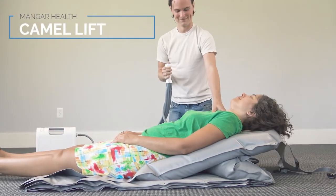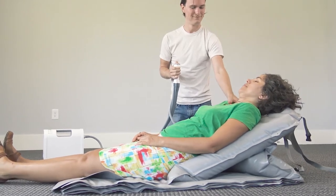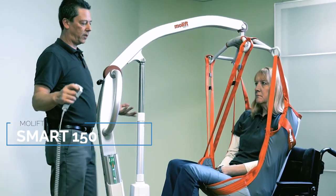If you need extra support, Mangar's Camel product is a bit less compact, but it lifts a patient fully off the ground and sits them up. If size and portability aren't much of an issue, then a traditional, mechanical, or battery-powered lift might be a better fit.